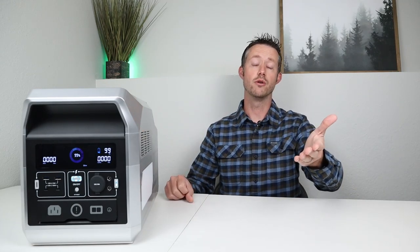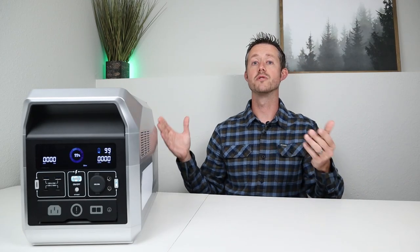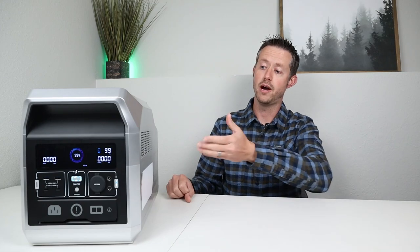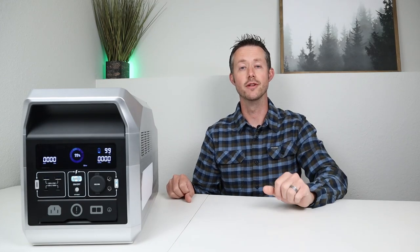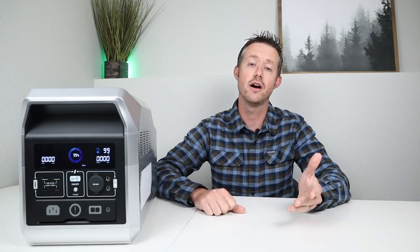I'd love to get your feedback on the Captain 1200 — please give me a thumbs up if you liked the video and throw a comment down below about what features you thought were cool or what you'd love to see on a power station like this. Thanks so much for watching to the end. Subscribe to the channel so you don't miss out on any future content — we'll see you guys in the next one.